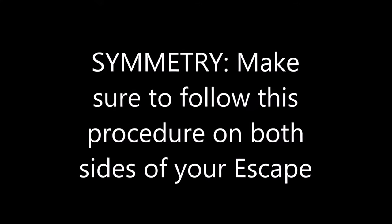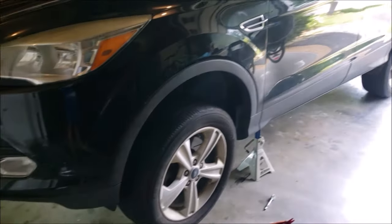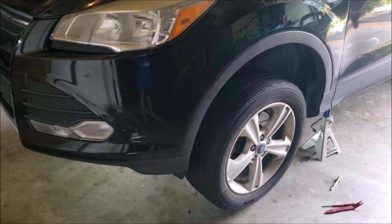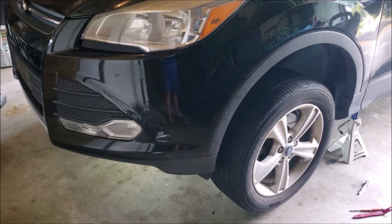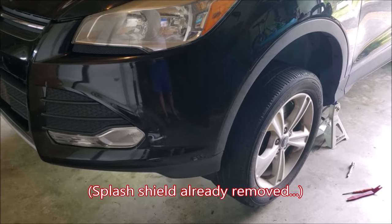Now it's time to remove the bumper cover. Remember, any step in this procedure needs to be done on both sides. We already have the car up on jack stands in the front, contacting the ground in the back with a chock behind the back wheel. The front wheels are just off the ground enough for clearance so you can turn them manually side to side. The splash shield is removed by removing the three screws in the back, four in the front, and one on each side.